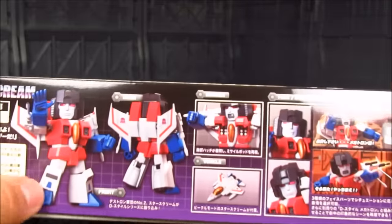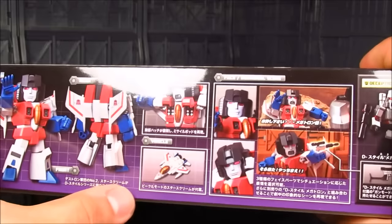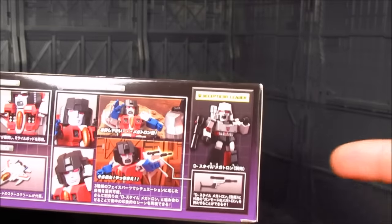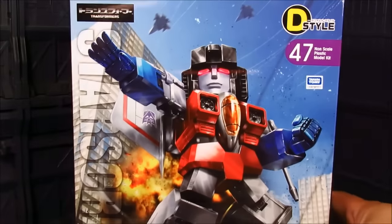So after applying some paint, decals, and panel lines as well, you're going to get something like this. You even have the plane mode there, the gimmicks, and how you interact with the other D-Style, like with Megatron.